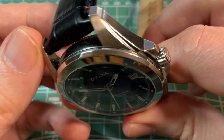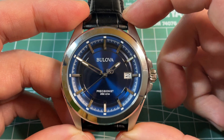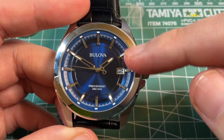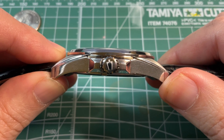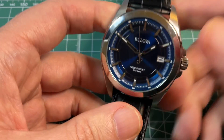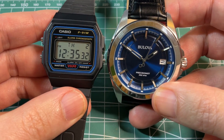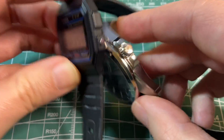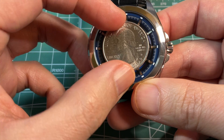The watch itself is 51 millimeters tall, or about two inches, and 46 millimeters wide including the crown. It is 10 and a half millimeters thick, which is about 0.4 inches. You can see how this compares to a Casio F91W — it's definitely bigger and quite a bit thicker. And here is how it compares to a U.S. quarter sitting on the face.